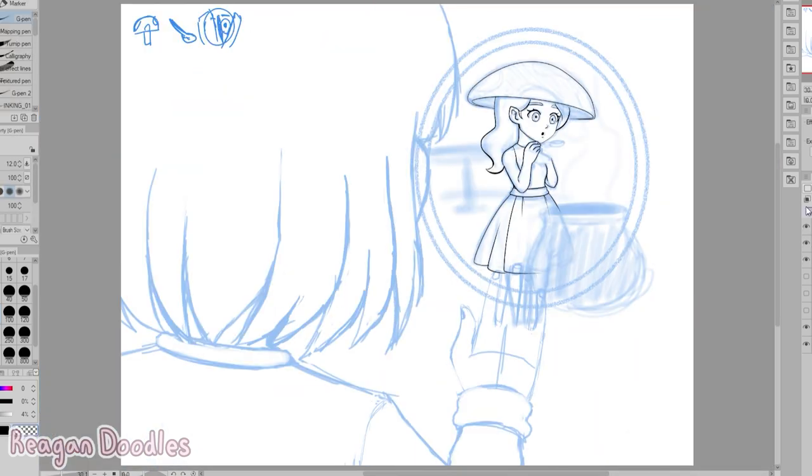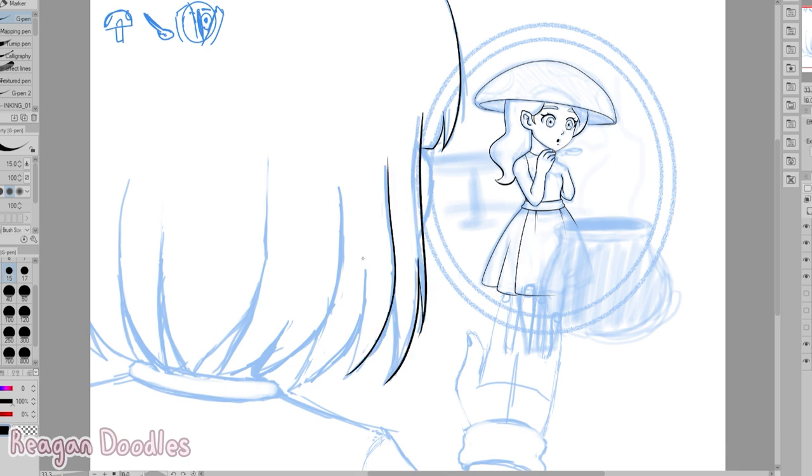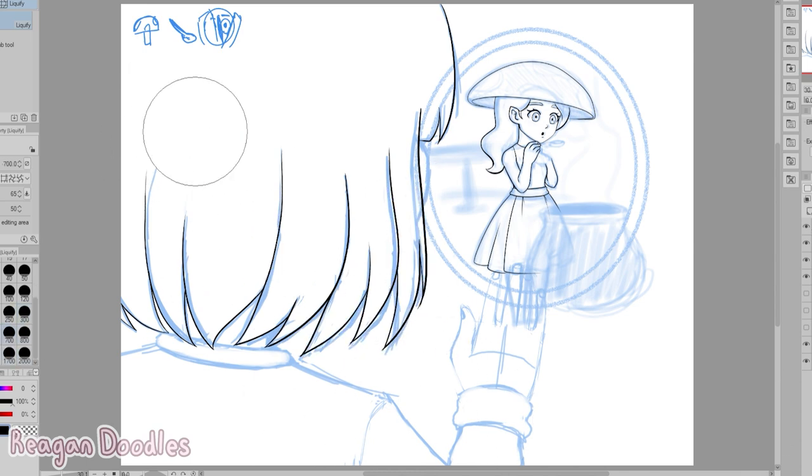Line art went fine, it was basically just usual line art. I decided to use the g-pen because I did a collab with my sister and I learned that I didn't mind the variation that much.